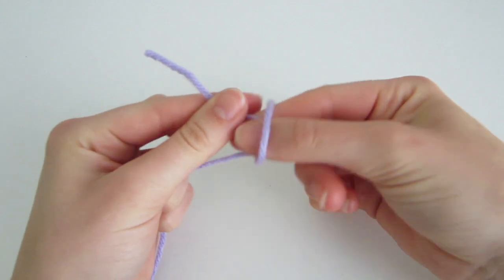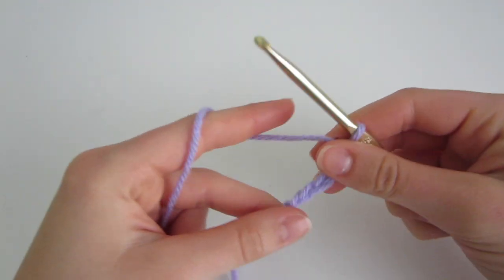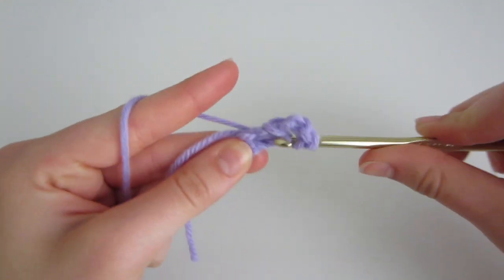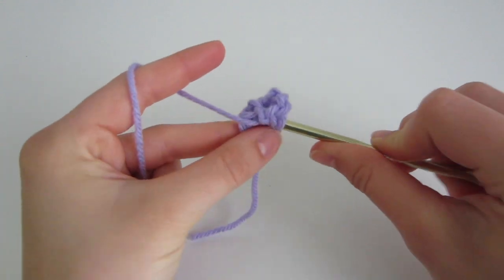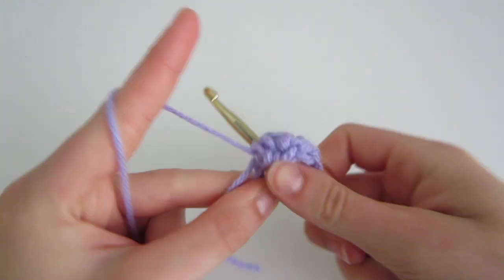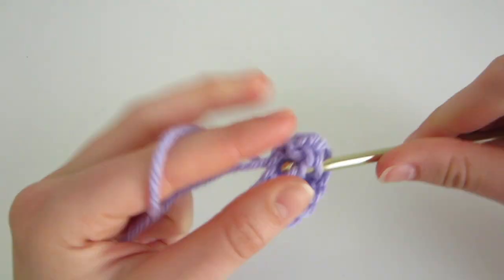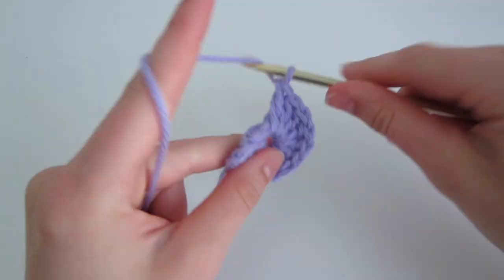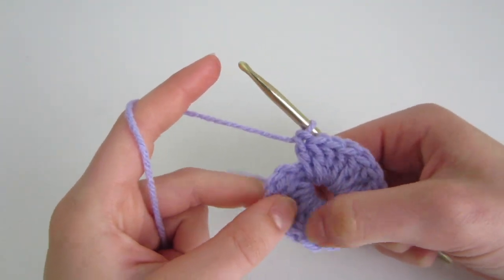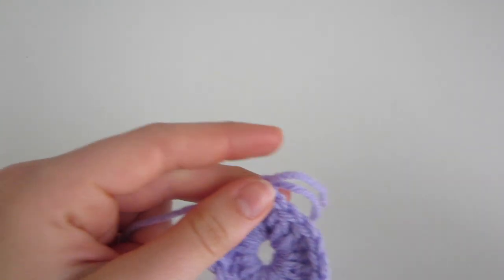To start the first round, take your color and make a slip knot. Insert your crochet hook, pull, and then chain 5. Slip stitch into the first chain. Then chain 3 and do 15 double crochet into the center of that loop, for a total of 16 stitches with the chain 3 counting as one double crochet. Please double-check your stitch count — if you don't have 15 double crochet and one chain 3, the whole thing will be off. When correct, slip stitch into the third chain of the chain 3, chain 1, pull, cut, and tighten.